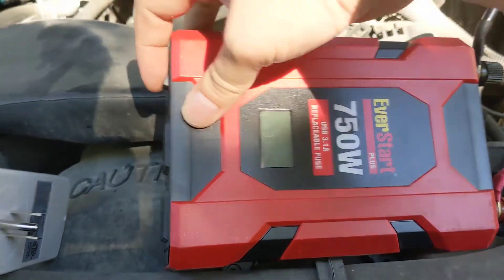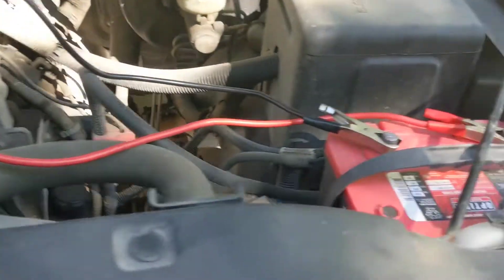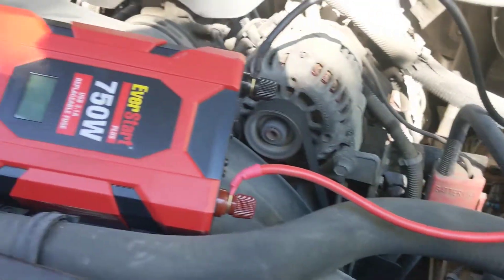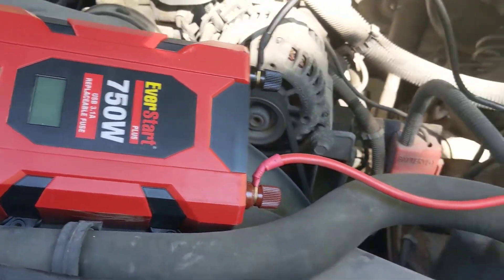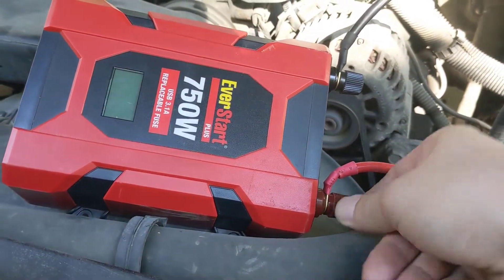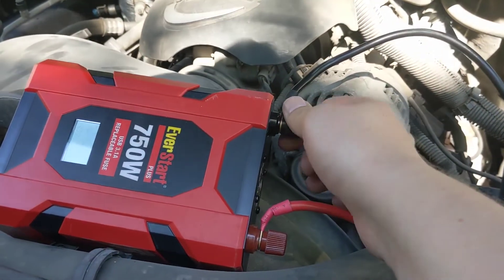It was just on — I didn't have this plugged in but it was just on. Even though we don't have all the answers right now, what we do know is this will not put out 750 watts. And for 30-something dollars, if you can't rely on it, it's not worth it. So I'm going to keep going, but I think we know the opinion here.